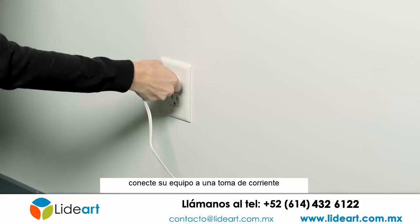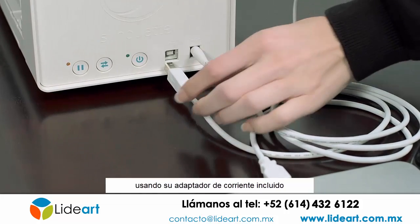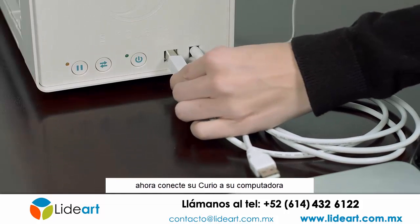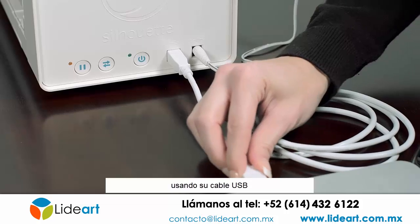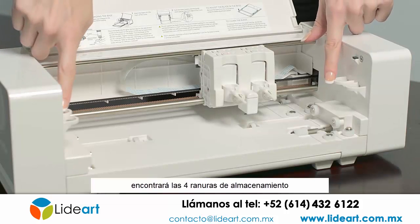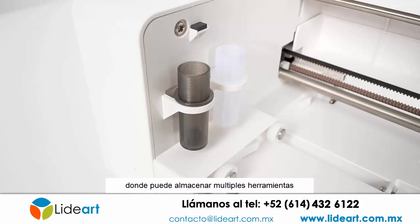Plug your Curio into a wall outlet using the included power adapter and cable. Next, connect your Curio to your computer using a USB cable. You will find four storage slots, two on either side of the Curio's interior, where you can store multiple tools.